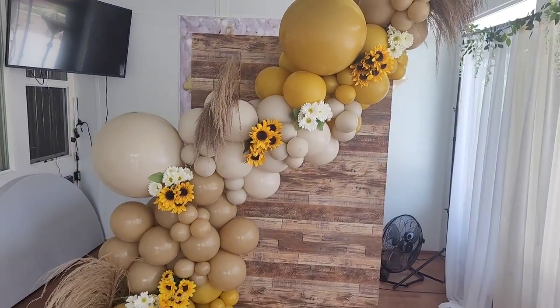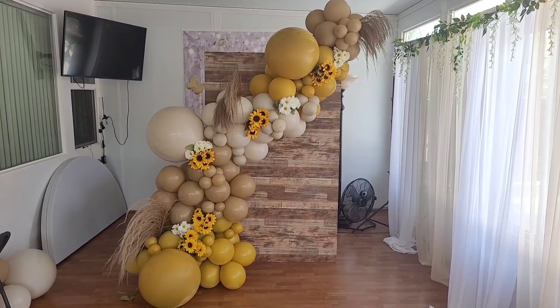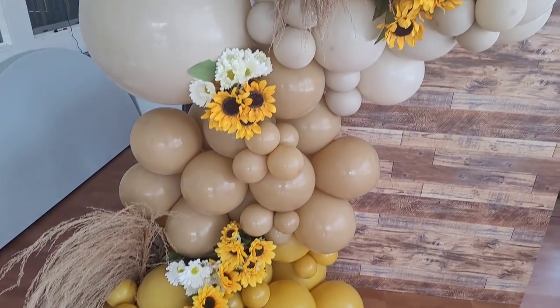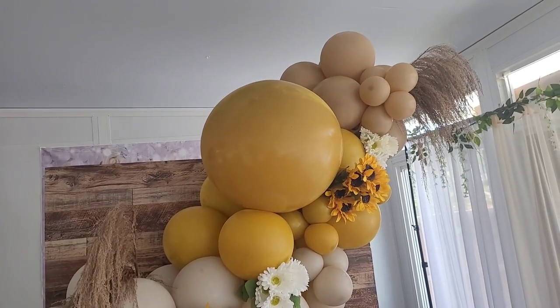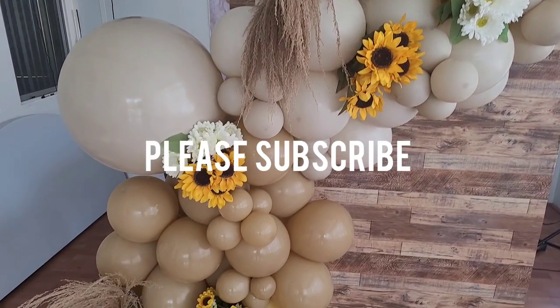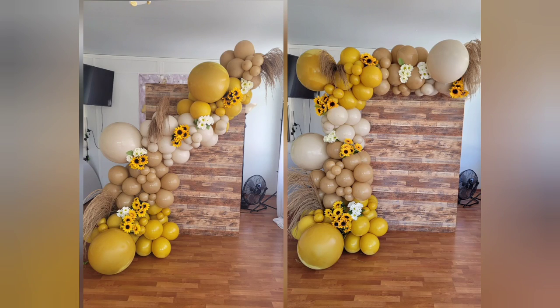Here's the finished product for the second balloon garland. Hopefully you enjoyed this video and found it helpful — if you did, please like the video and subscribe for notifications on future balloon and event decor videos. Let me know in the comments which of the two styles is your favorite, and until next time I'll see you guys later.